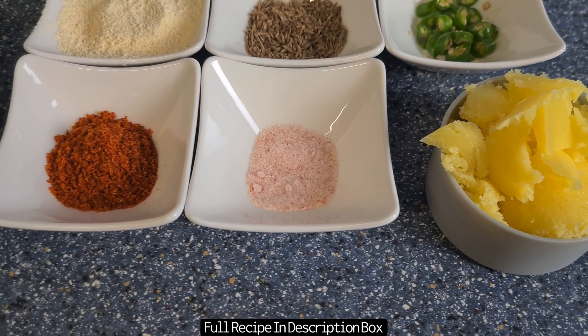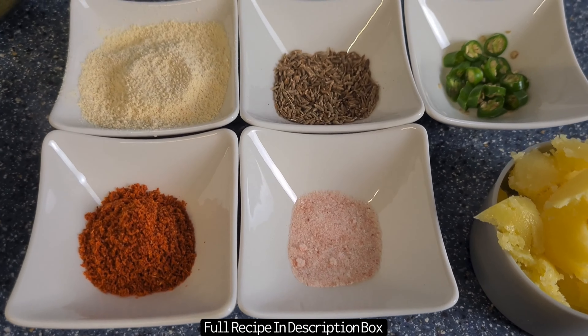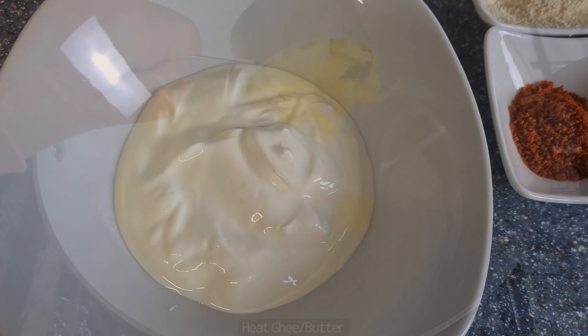Welcome back to my channel. In this video I'll be showing you how to make a traditional curry from the Punjab region called Sarasam Khasag, also known as Lesi Khasag. Check out the description box below for the full measurements and ingredient list.